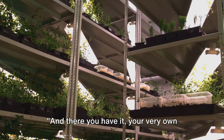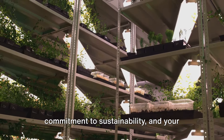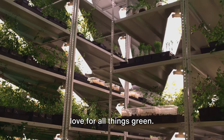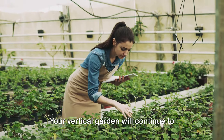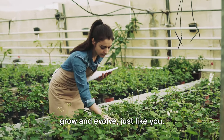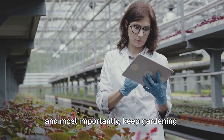And there you have it, your very own vertical garden. It's a testament to your creativity, your commitment to sustainability, and your love for all things green. But remember, the journey doesn't end here. Your vertical garden will continue to grow and evolve just like you, so keep learning, keep experimenting, and most importantly, keep gardening.